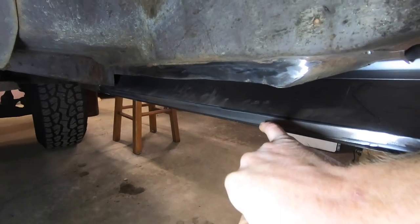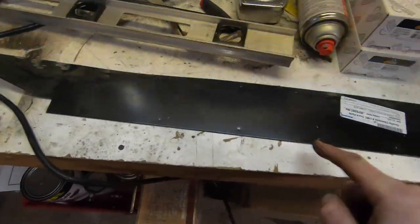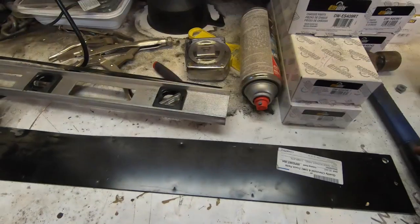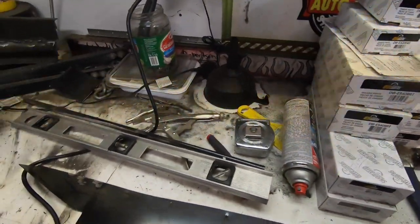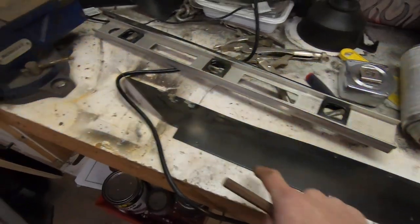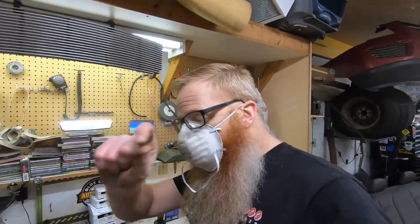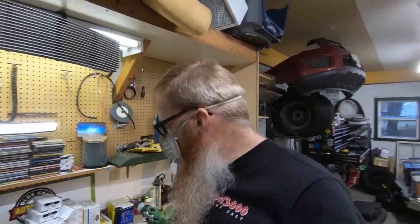We've got our rocker grinded, the inner piece grinded, and the inner structure all cut to fit. I've measured out four inches apart and used a punch awl and hammer to mark where the holes are going to go, because we're going to plug weld this into place rather than trying to do one long weld — it's easier, just one quick little zing inside each hole and move on to the next. Now we'll just drill those holes out and go fit it in; might even get it tacked into place today.